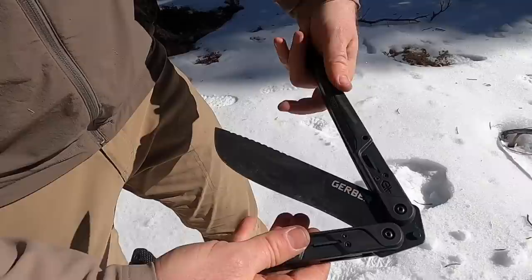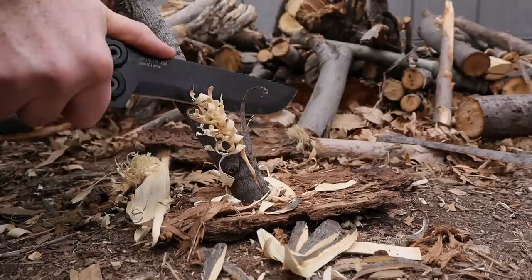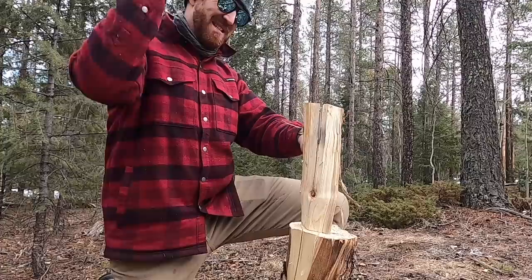Somewhere, somehow, somebody said: let's make a balisong machete. Let's see if it's possible — something that people can take out in the outdoors, beat on, thrash on, chop, carve, whittle, and baton with. And still keep on kicking. And somehow somebody over at Gerber convinced them to give it a shot.